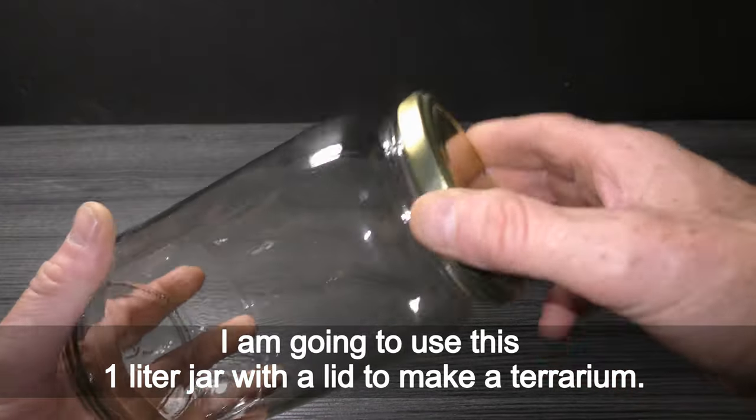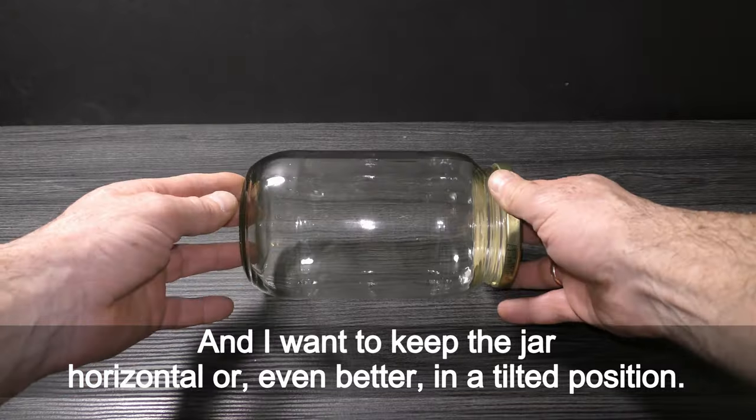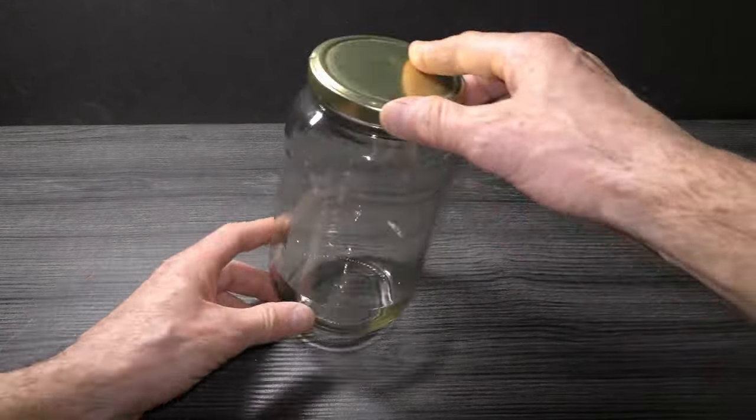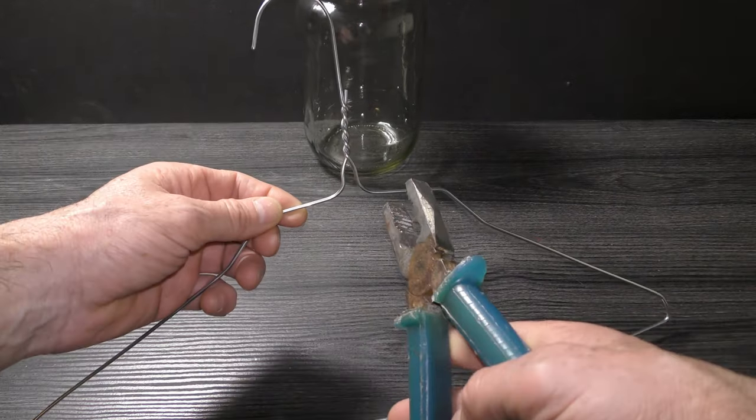I'm going to use this one liter jar with a lid to make a terrarium. I want to keep this jar horizontal or even better in a tilted position, like this. Let's use a wire hanger to make a stand for this tilted jar terrarium.